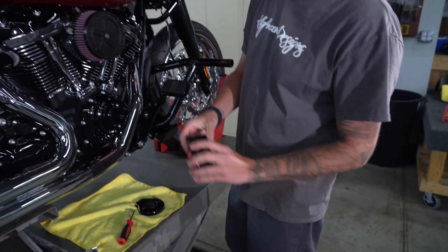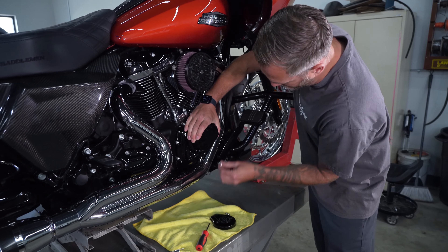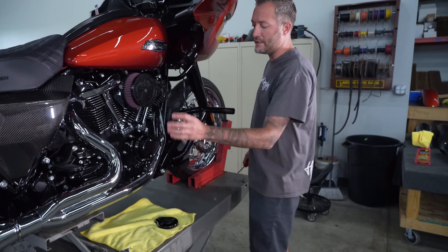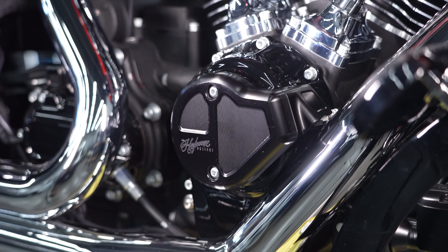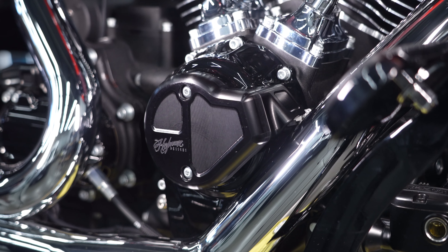Take our new cover with the wire trim already on it, set it up, line it up, start your bolts, turn your bolts down and you're done. Now you have a matching cover to your GPS cover, which provides clearance for the exhaust system — same with the new cam cover. Really easy, really slick. You literally only need a 5/32" Allen wrench to do this job, and it completely changes the look, cleans it up, and gets rid of the stock plastic cover.